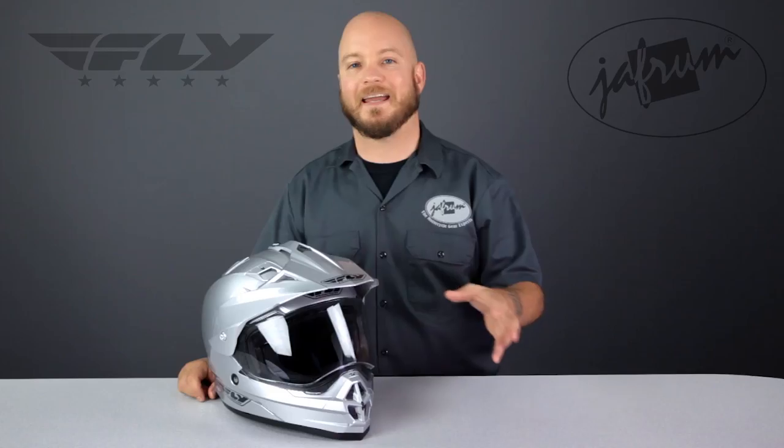Dual sport helmets can get a little bit heavy at times because of the features, but this Trekker is very balanced, so the 3.8 pounds feels light on your head.